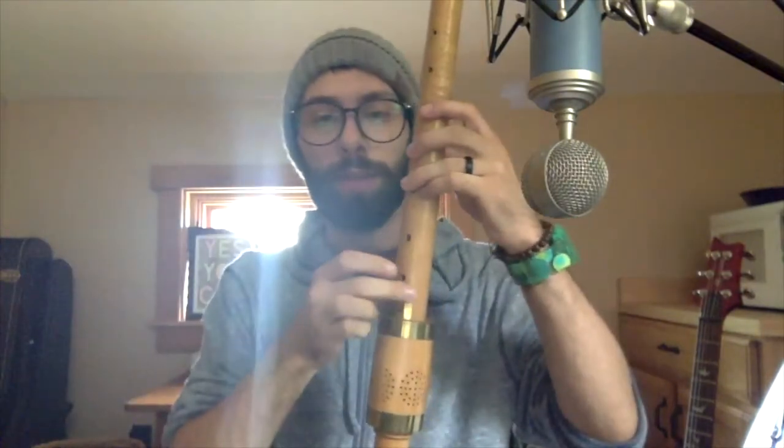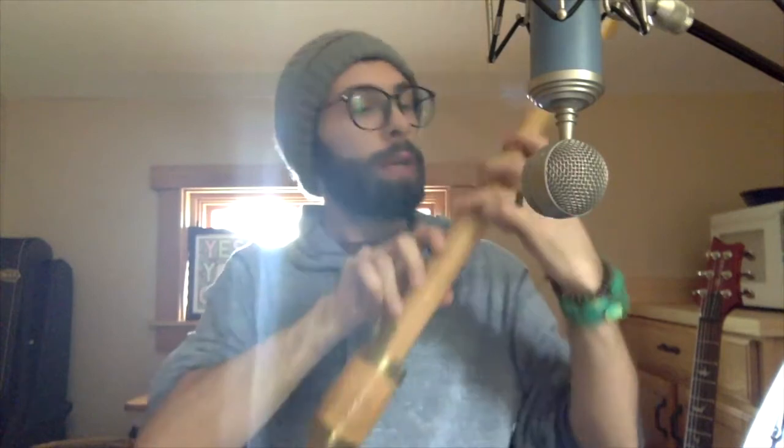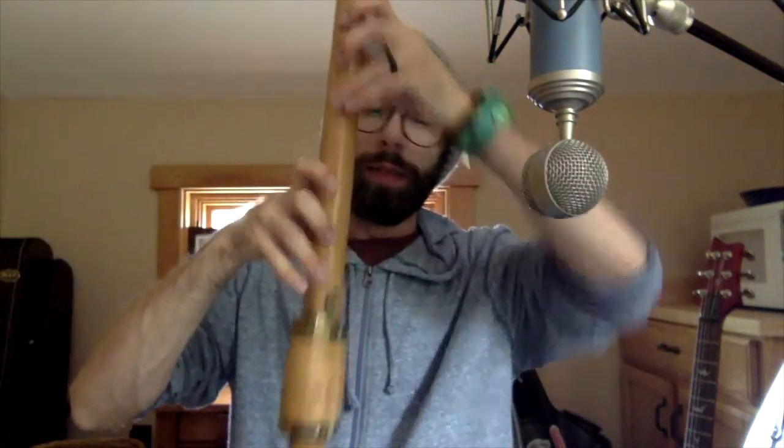The interesting thing about this alto shawm is it's in the key of G. It has one key down by the bell, but it's built so it can be played right-handed, or you can swap your hands and play left-handed if you wish.